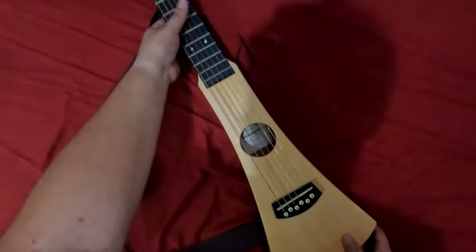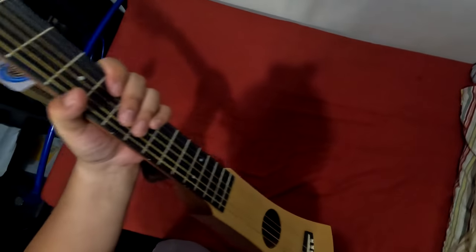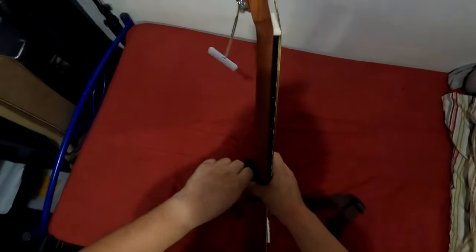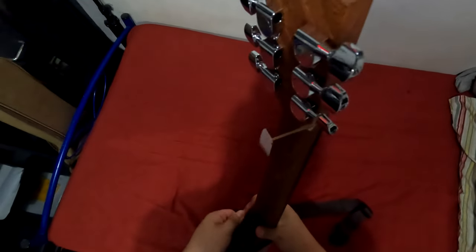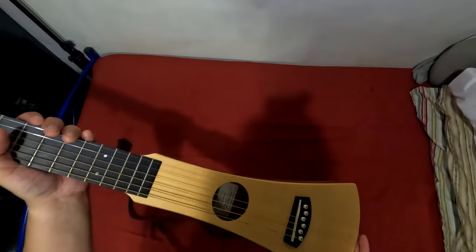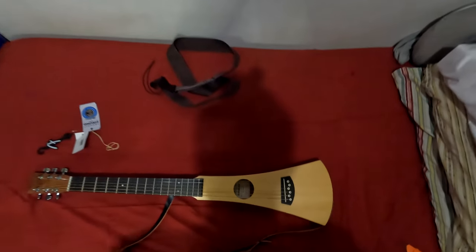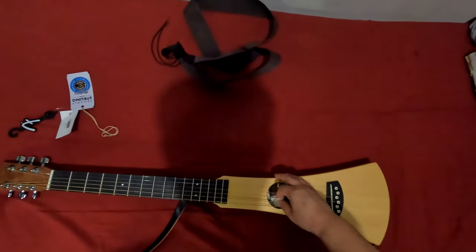Let's see if it's going to be playable — I'll need to tune this one. And here's what the back looks like, looking good. I'm going to tune this up and let you guys know.